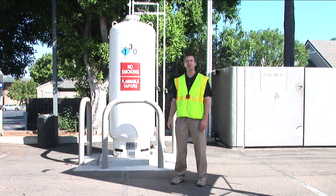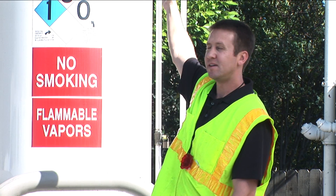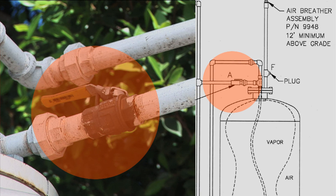We're going to do our clean air separator quarterly check. We're going to look at our valves. The A valve on top should be open, which it is, and that's good.